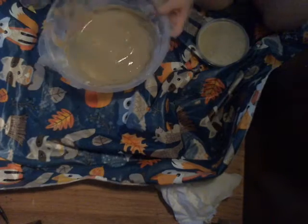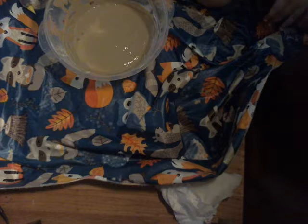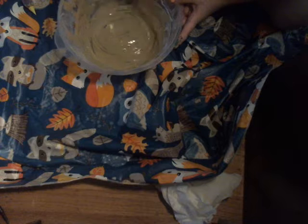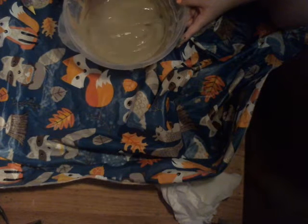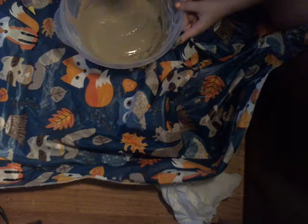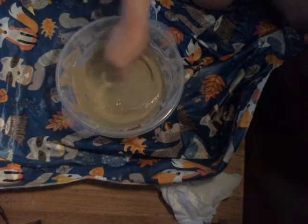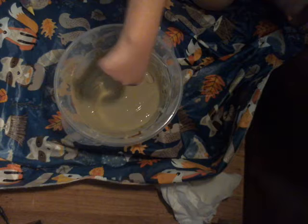Now we are going to put in some water and mix. I'll come back to you guys when it's done, and I'll put in some more flour.